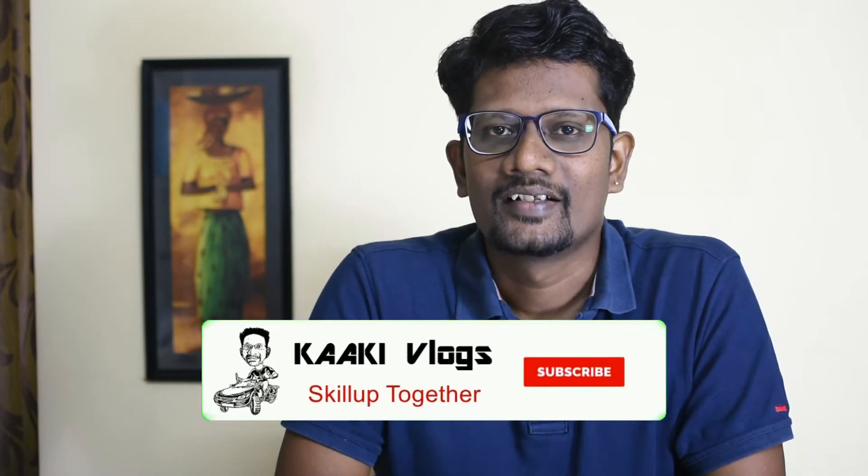If you want to see more videos like this, you can subscribe to my channel and click the bell icon. You can also follow me on Instagram. Let's go ahead and get started.